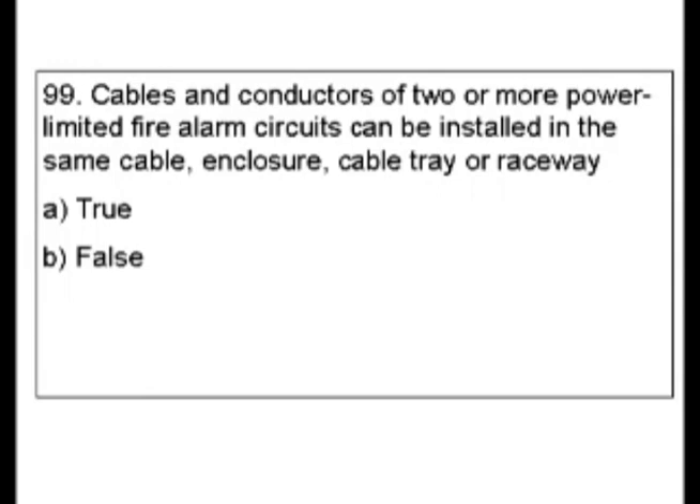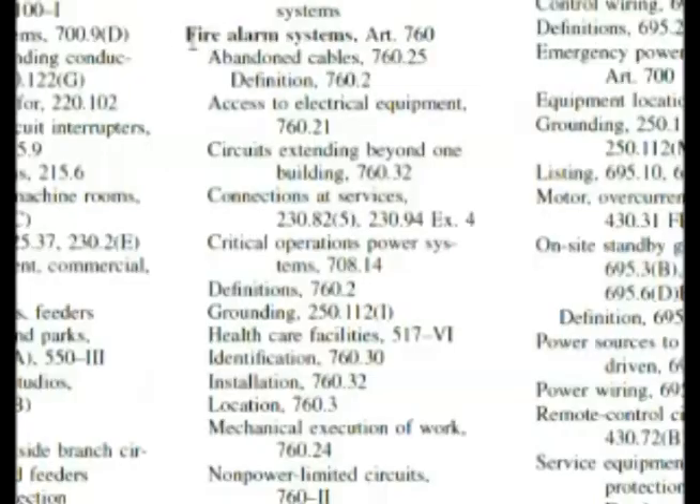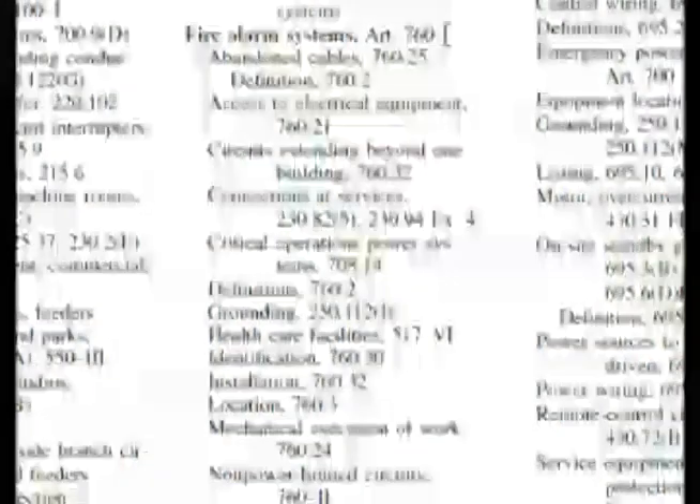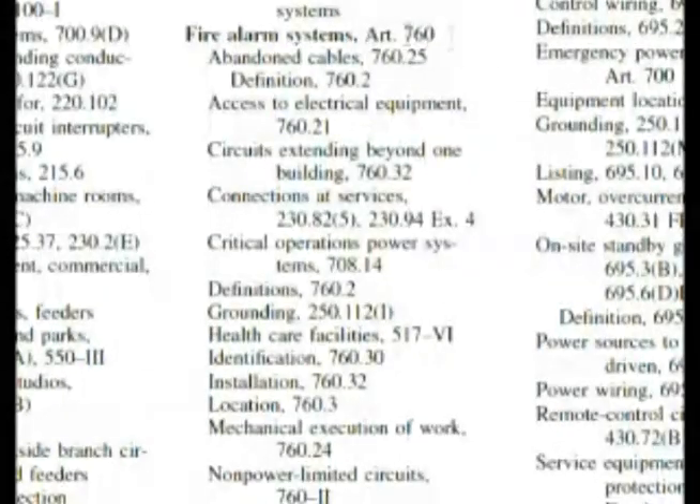If you have a lot of fire alarm experience, this question is a gift. If not, we have to answer it. Fire alarms do have their own section in the codebook. Let's look at something important right here — it's power limited fire alarm circuits. Let's go and look under fire alarms and keep that in mind. We're at fire alarm systems and Article 760. Something as important as fire alarm systems would have its own article.